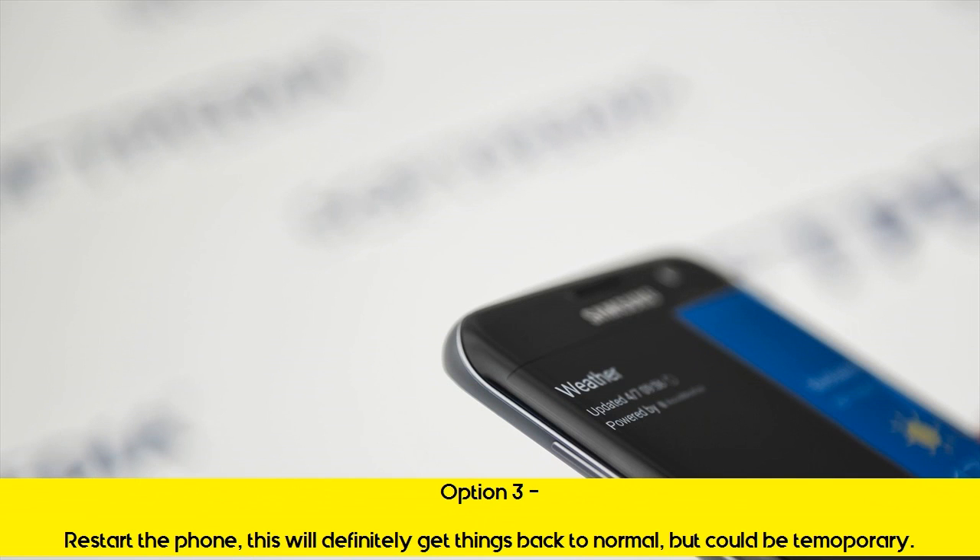Option 3: Restart the phone. This will definitely get things back to normal, but could be temporary.